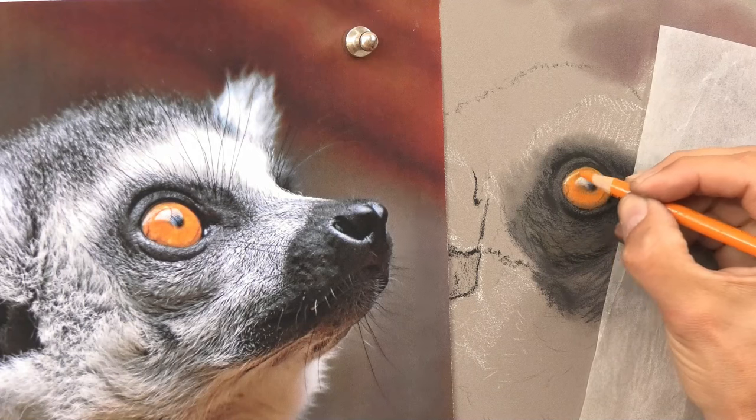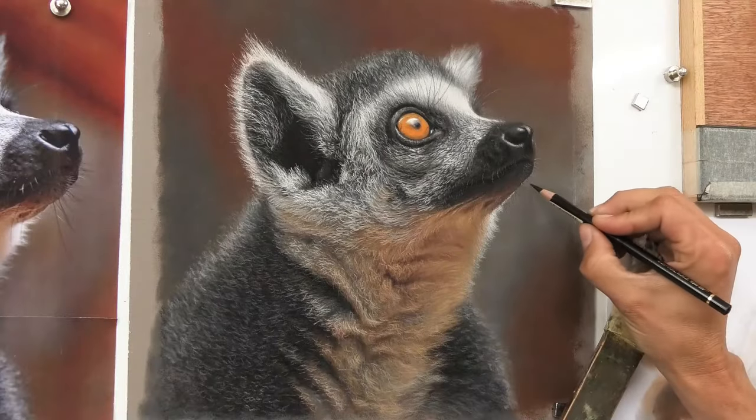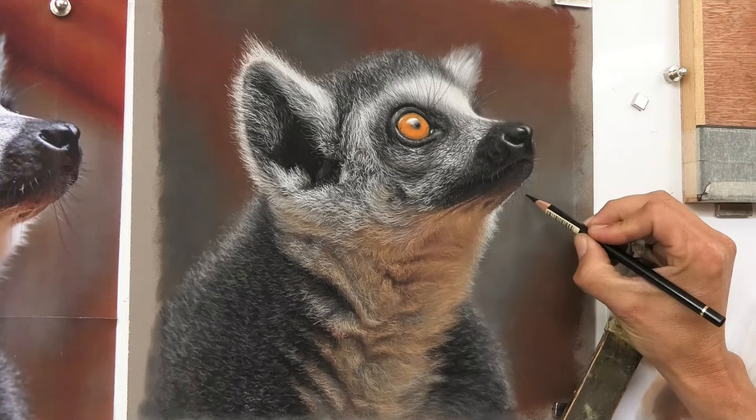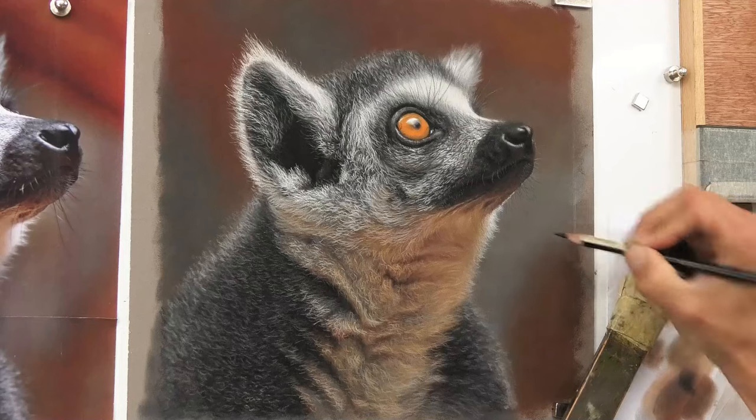Now if you'd like to see the full drawing, it's on my Patreon art channel — this one happens to be tier 2 — and of course you get access to hundreds and hundreds of hours of other videos. Hope you've enjoyed this short video and hope to see you there soon.